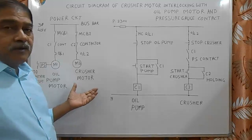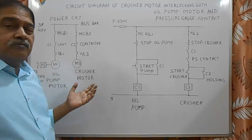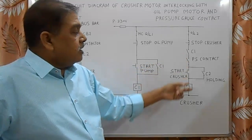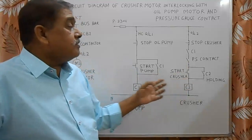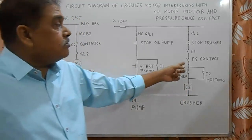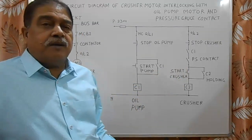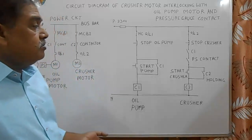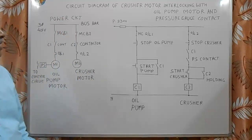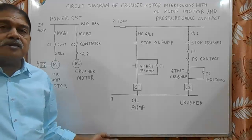The compressor is running safely because the oil pressure is always more than 1.5 kg and the oil pump motor is running. If there is any problem in the oil pump motor — if the motor trips — this contact will open and C2 compressor will automatically stop. If there is any problem in the oil pump circuit and the oil pump does not develop pressure, the pressure switch contact will open and that will also stop the compressor, so the compressor equipment is completely safe. This is the basic interlocking circuit between two motors — I hope it is useful to you. Please like and subscribe to my channel, thank you.